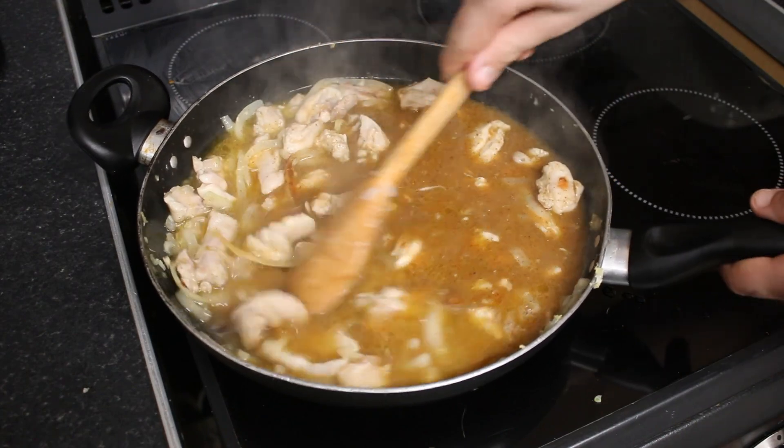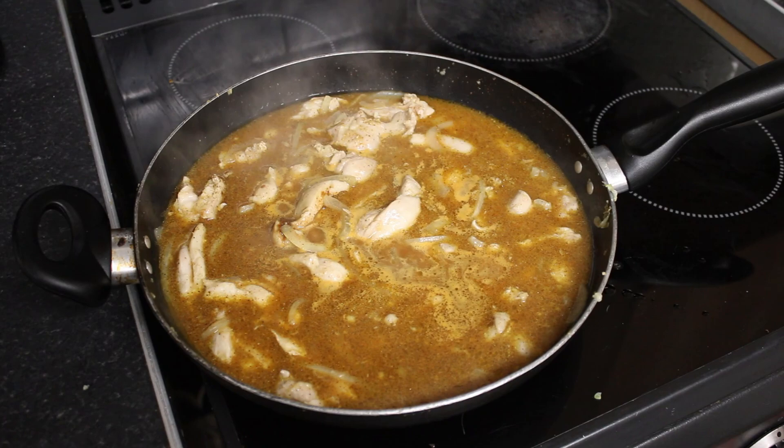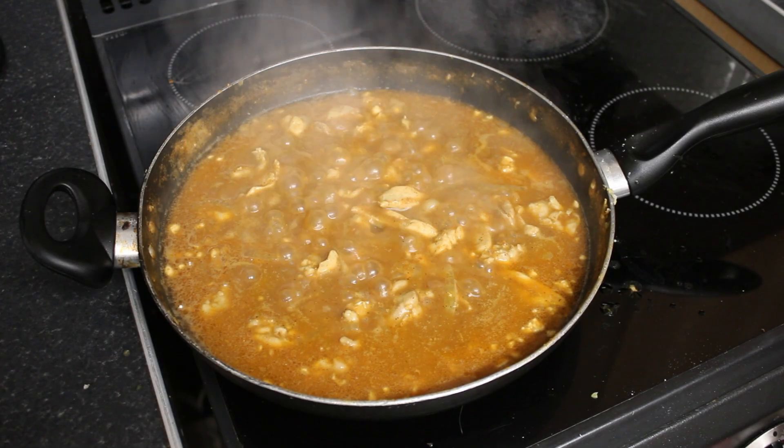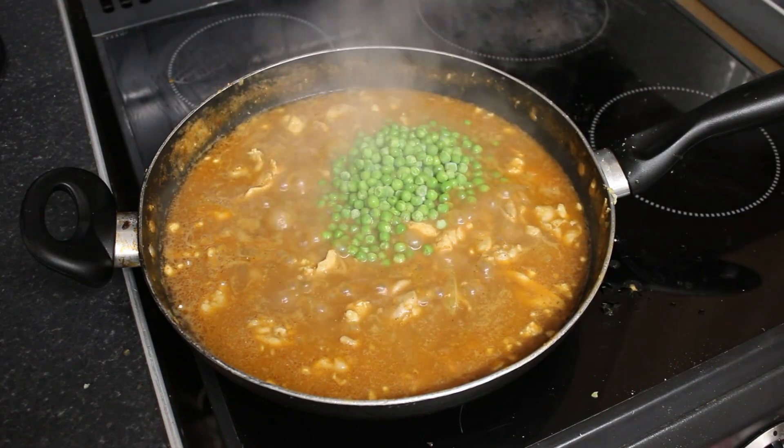Stir it in. Now we leave it to cook for 10 minutes. And now add the pieces and let it cook for 5 minutes, and then mix it in.